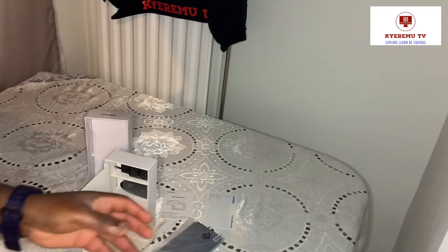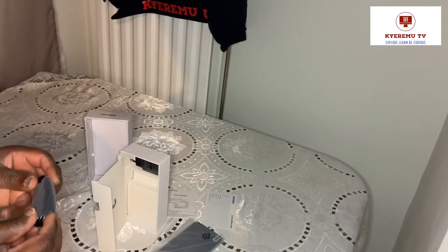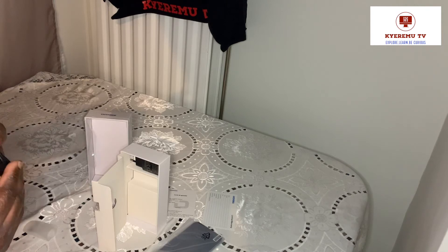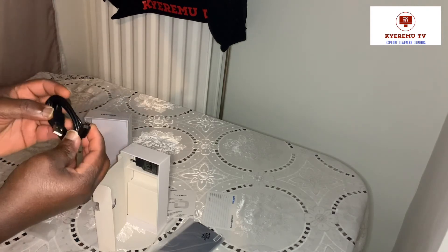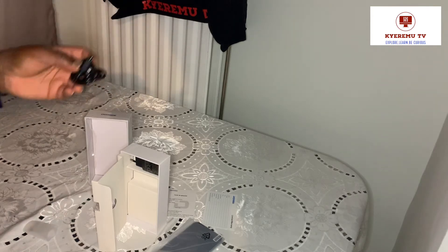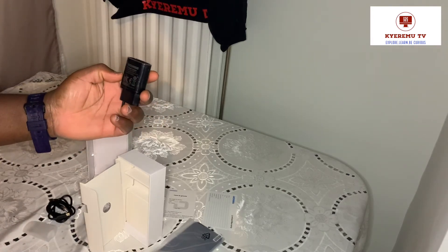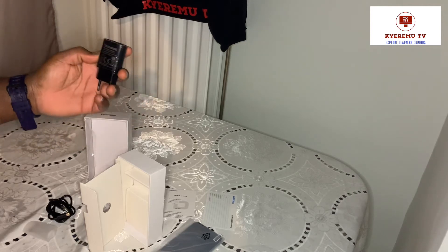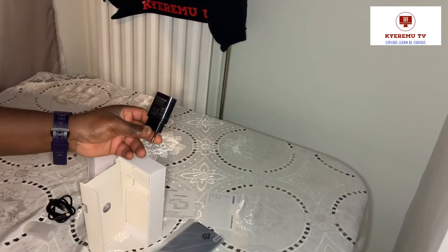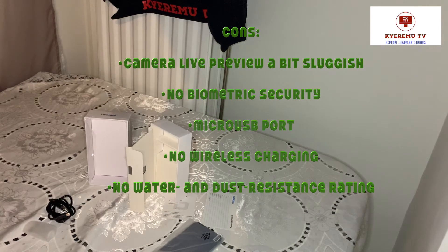There's a charging cable - a USB charging cable. It's a normal USB type. And there's a charger - a Doji branded AC power adapter. I think it's a fast charger. I'm not sure, but I think it's a fast charger and it's in the box.